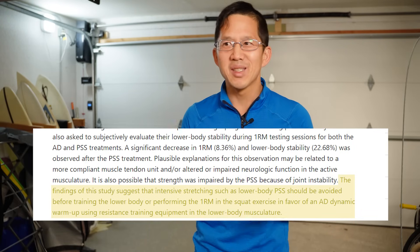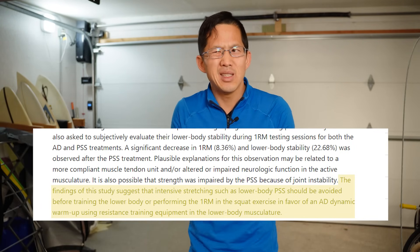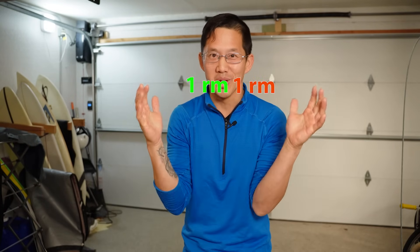Everyone likes to point at this study as proof that you shouldn't stretch before your workouts, but this study is basically garbage. The actual passive static stretching in this study was only for 30 seconds per muscle group. It seems way more likely that the decrease in strength was due to the fact that they pushed the one-rep-maxes so close together.